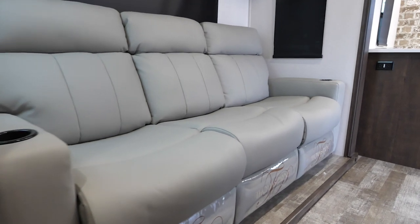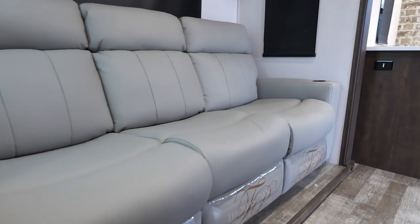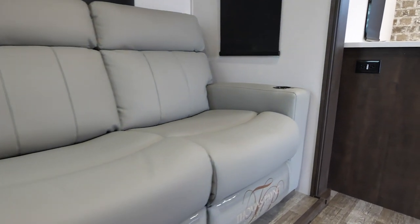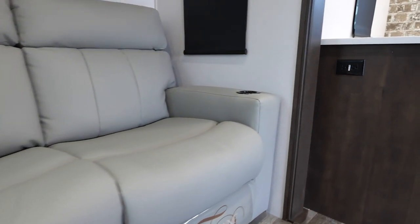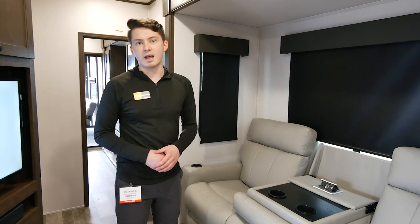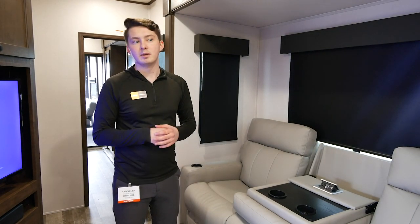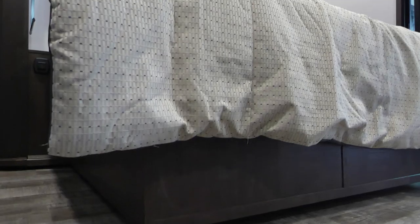Across from the entertainment center is our triple theater seating. You're going to have cup holders on each side and in the center. In the center you're going to have a flip-down armrest, which will also have a 110 outlet as well as two USB ports so that you can charge your phone, laptop, that sort of thing while you're out on the road.